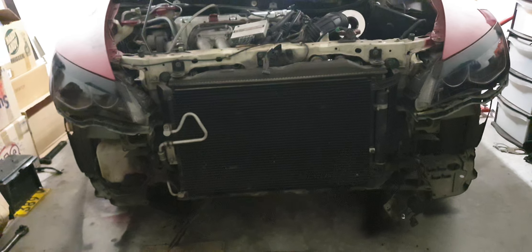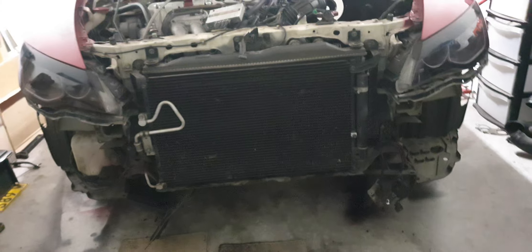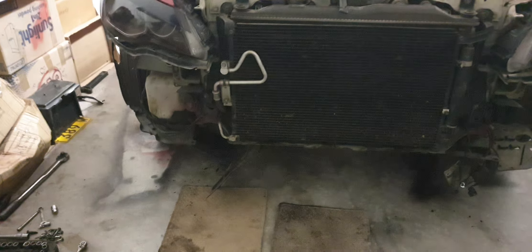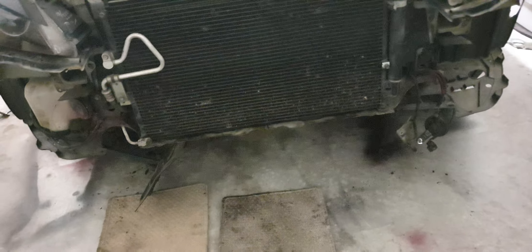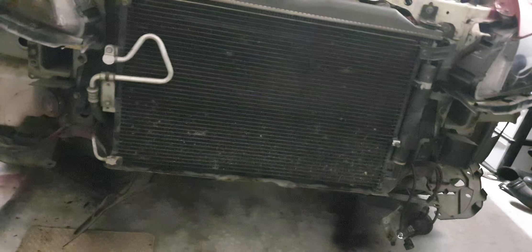I'm specifically showing this car from this point of view so you understand the angle once I go underneath. Because my car is right-hand drive, not left-hand drive — remember, it's a JDM model. I want you to stick with me and see how I'll be removing the oil drain pan without removing the subframe or any other brackets, except for one bolt from the engine mount.